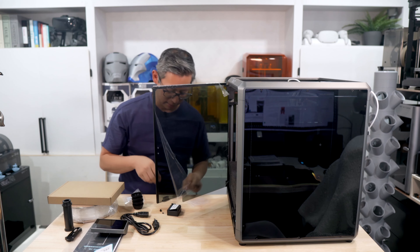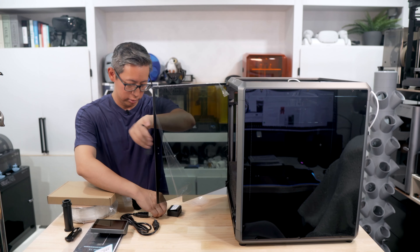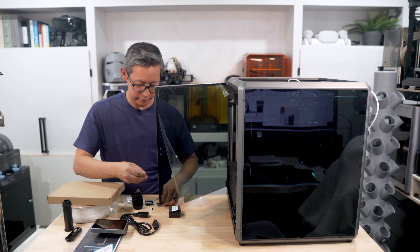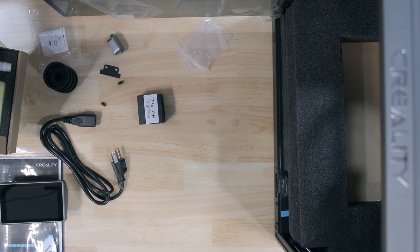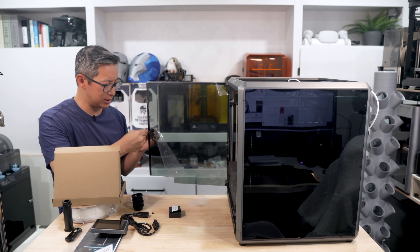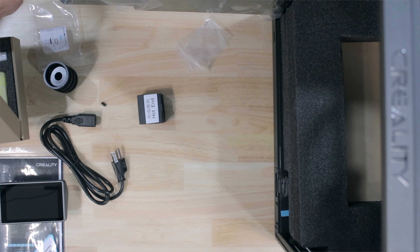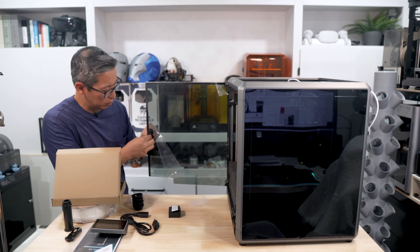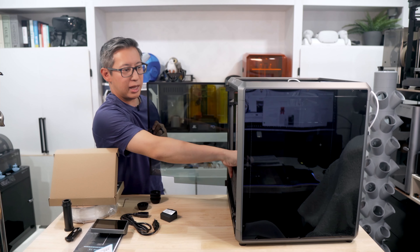Now onto the printer itself — let's remove all this sticky tape. The front door is glass, the side panels are all plastic, and the lid at the top is also glass. We'll need to install the door handle. I like to keep these little baggies — let me know in the comments if you do too.